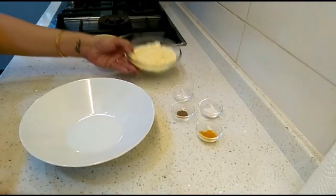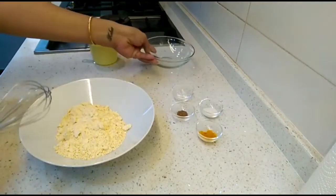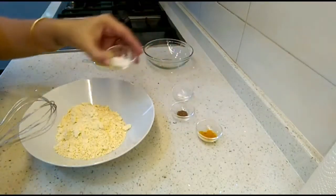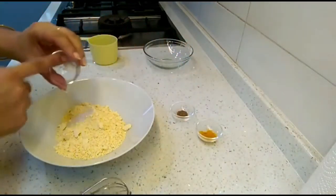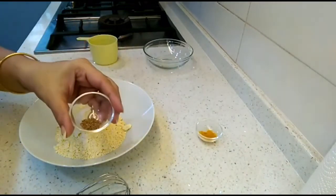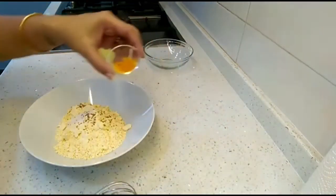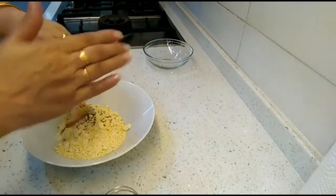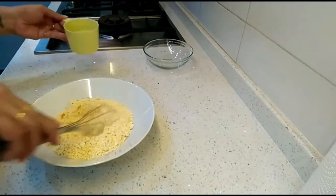We'll first make the batter. Take a bowl and add the gram flour. To this, add one teaspoon of salt, a pinch of baking soda, one quarter teaspoon of carom seeds or ajwain, and half a teaspoon of turmeric just for color.